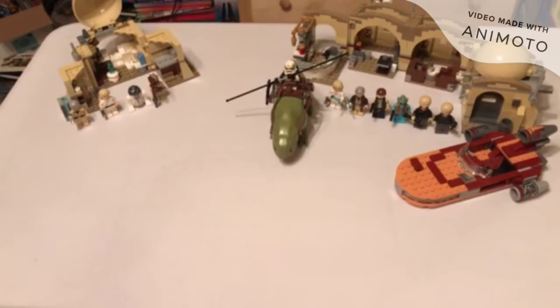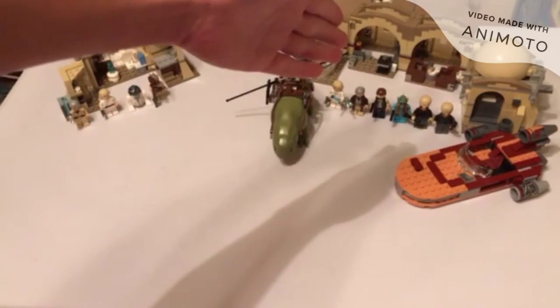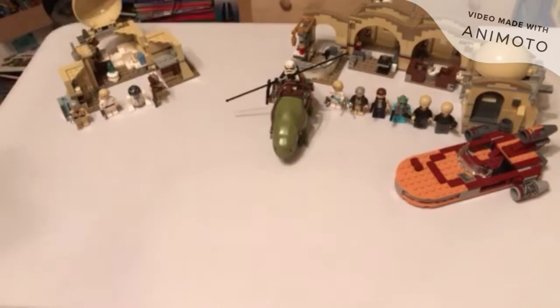What's up Finderbenders! Today we are going to compare these two sets: Obi-Wan's Hut over here and the 2016 Mos Eisley Cantina. They're not really that close for comparison. If you want more in-depth reviews, please go check them out — reviews will be up once this video is out.